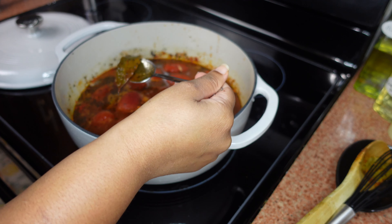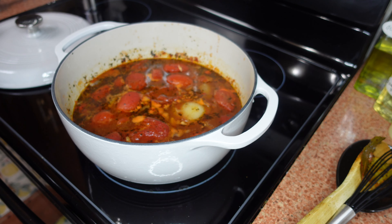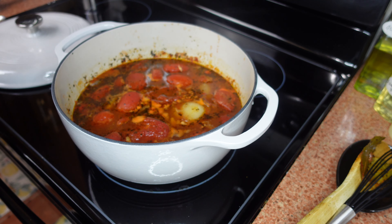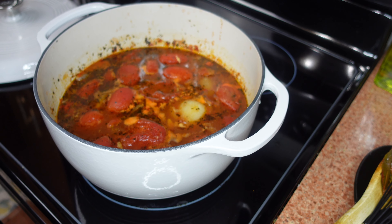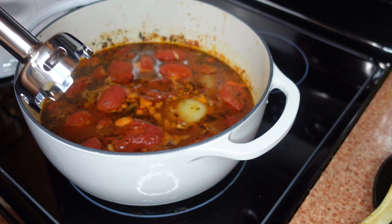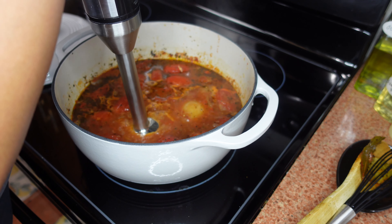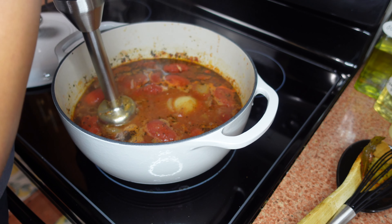I'm taking out the bay leaves now. The soup has simmered for a little more than 20 minutes. Now I'm going to take my immersion blender and blend this down to a pretty smooth soup — it won't be super smooth because the tomatoes still have seeds in them. If you want to strain your soup you can, but I typically don't — I prefer tomato soups a little heartier with some texture. Make sure you're in there pretty good and that you're not splashing hot soup on yourself.